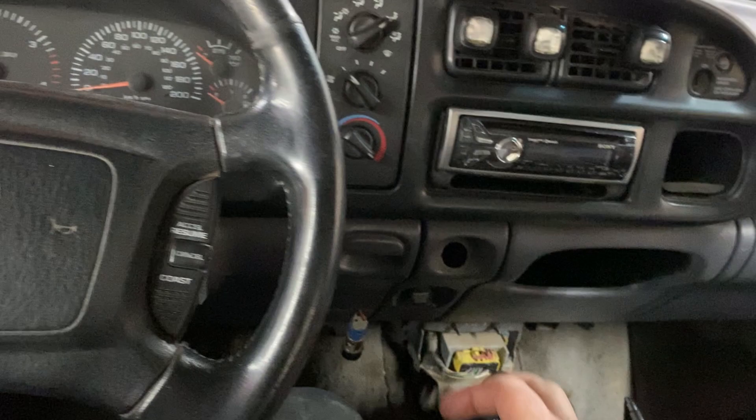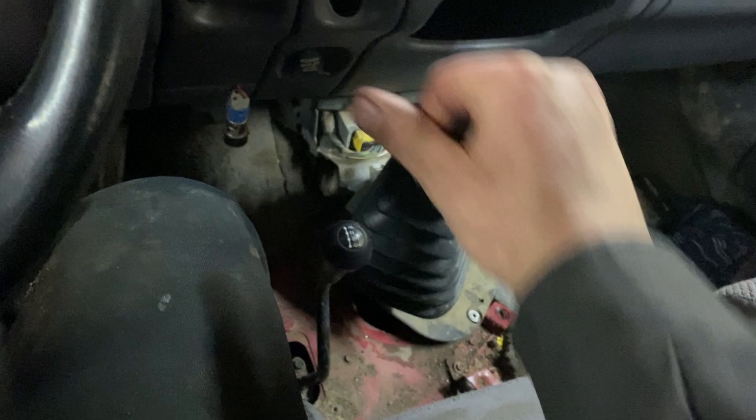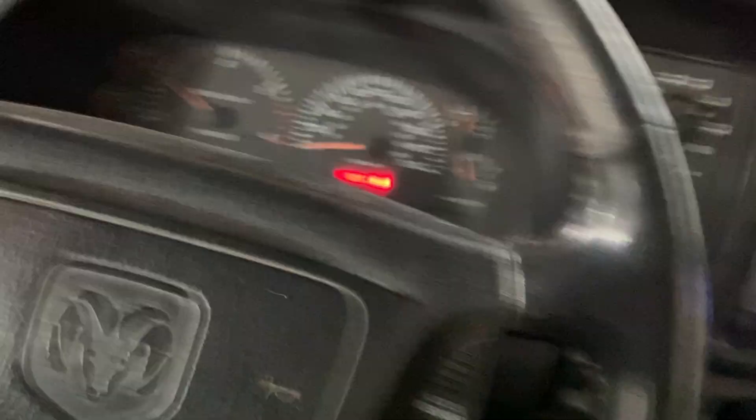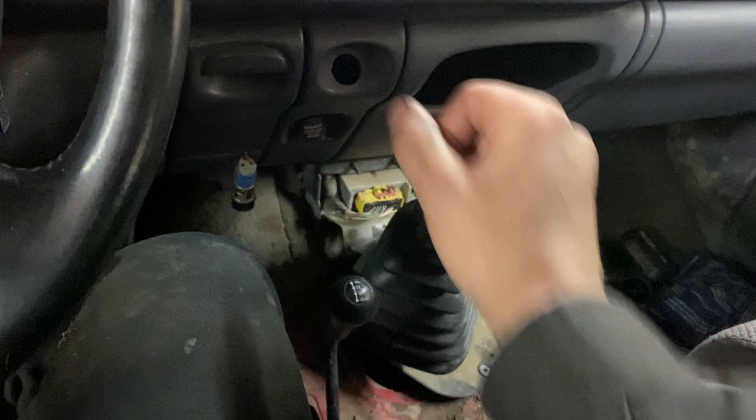I've let it idle for a bit and I've been lightly going through the gears with the clutch pedal still engaged. First, second — just kind of throwing it back and forth lightly, because there are rods that run back and forth that the synchros are connected to. You want to make sure those are cycled so any scunge that's holding them can get out of there. Three and four, back and forth. One, two, and then five or six.